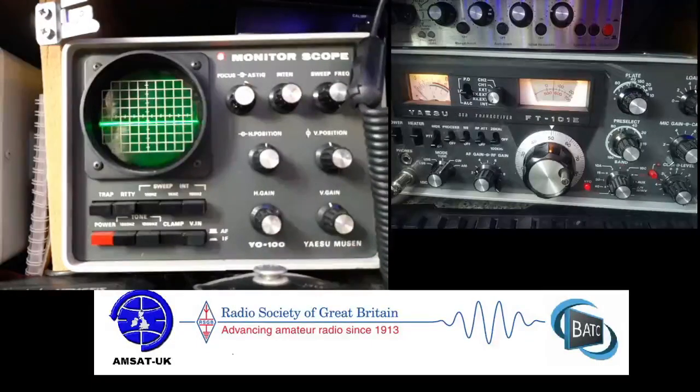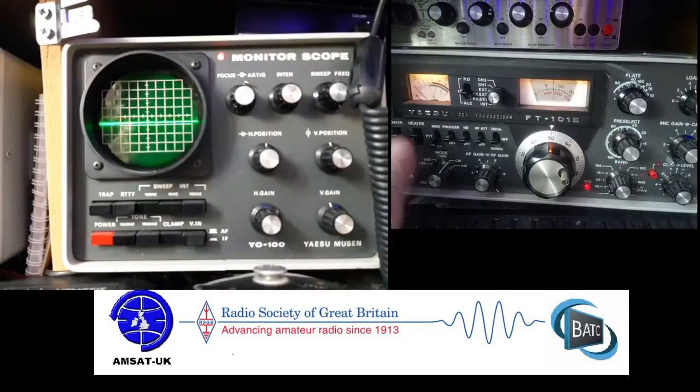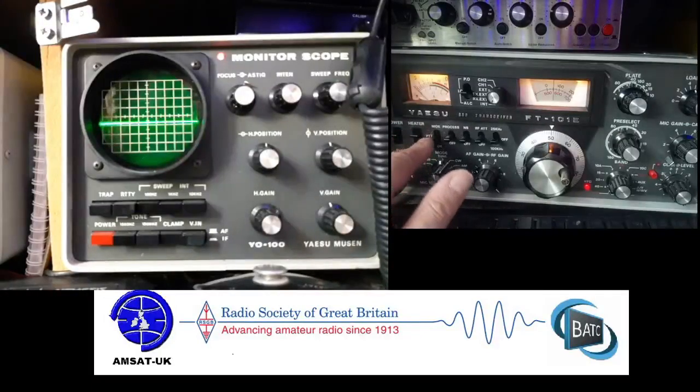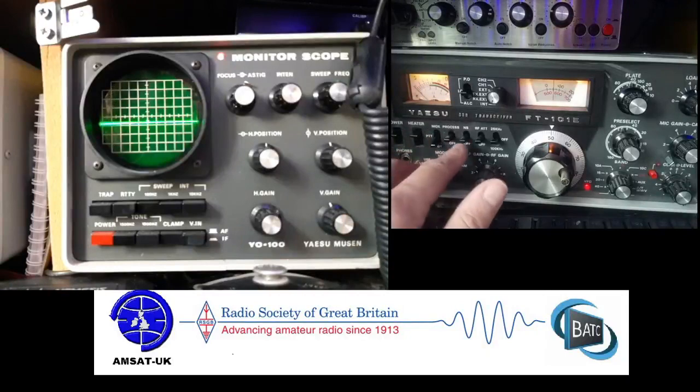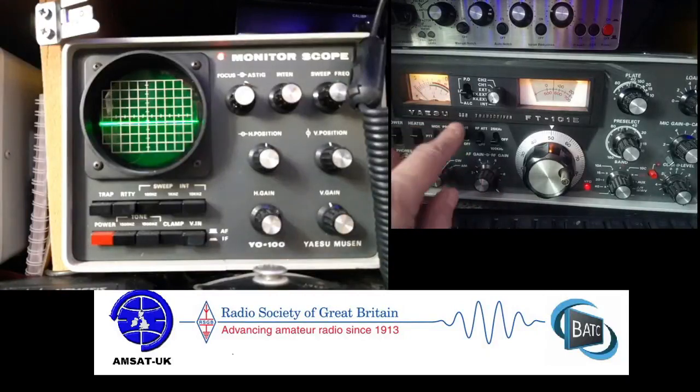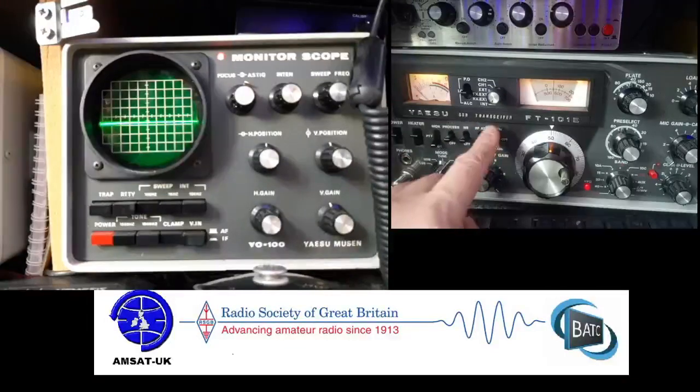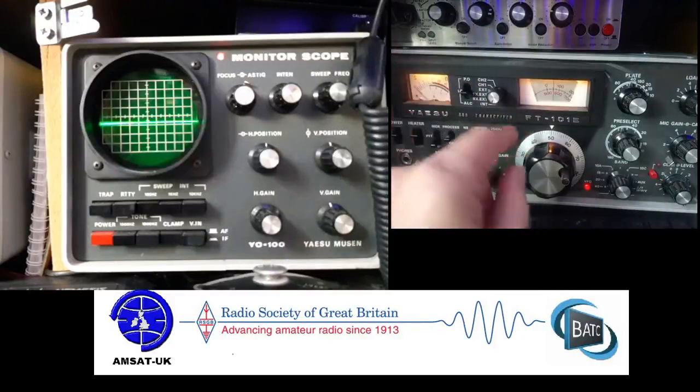Anyway, I'm just going to show you a little bit about it. Anybody who owns one of these should know the basic functions already, but the tuning up procedure can be a bit interesting for some people. Power, heater for the tubes, MOX, PTT, VOX — all speak for themselves. Process and noise blanker doesn't really do much, gets rid of any sparks. Attenuator and your tone for doing the beat.